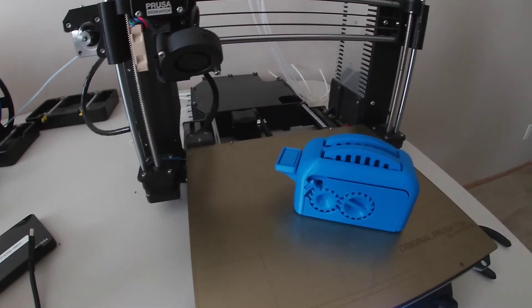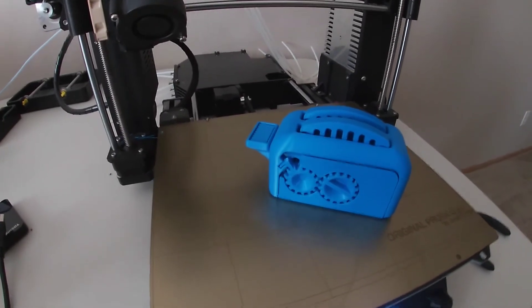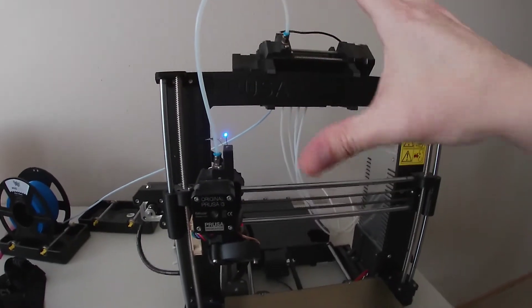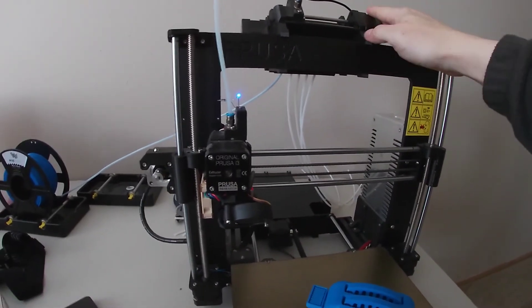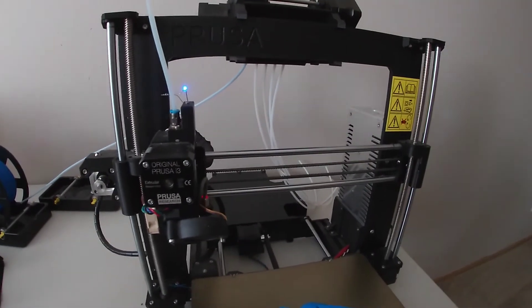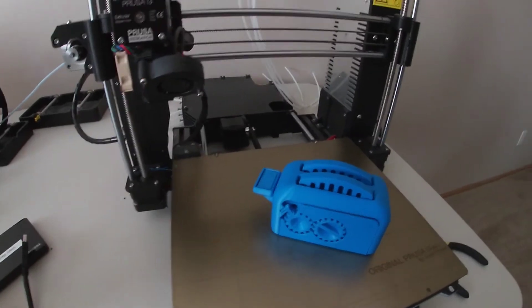It's been a phenomenal printer, best $1,000 ever. It's paid for itself three or four times over. The MMU2 part — not so much. This has been pretty temperamental. This is an early production unit; they sent it to me for evaluation, and it's usable, but it's pretty finicky. The rest of the printer, I cannot say enough good stuff about it.